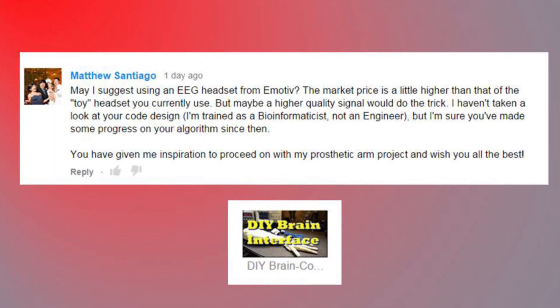May I suggest using an EEG headset from Emotive? The market price is a little higher than the toy headset you currently use, but maybe a higher quality signal would do the trick. I haven't taken a look at your code design - I'm trained as a bioinformaticist, not an engineer. You've given me information to proceed on my prosthetic arm, and I wish you all the best. Yeah, I checked out the Emotive stuff - way cool, really high tech. I got enough information out of my Mindflex toy headset to do the job and couldn't justify spending more, but I'm really glad it inspired you to work on your own project.